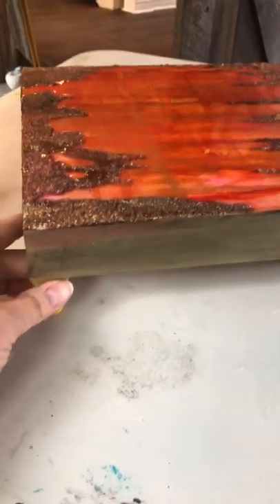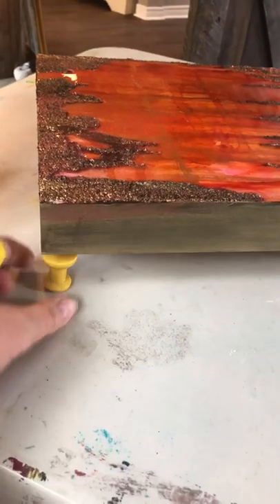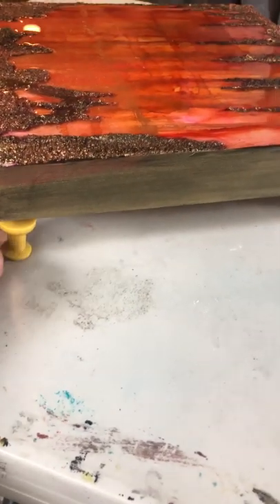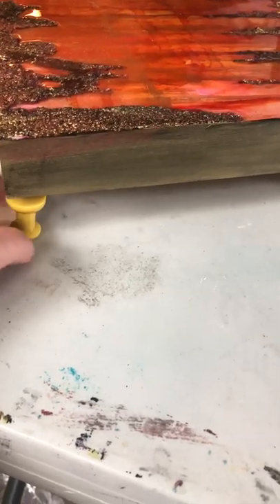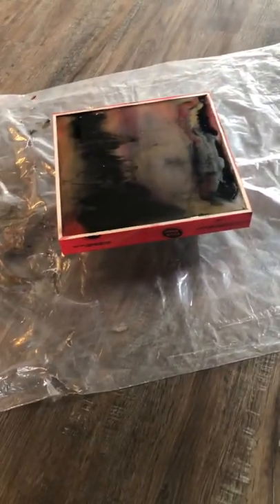At one point I bought giant push pins thinking they'd be a great idea for elevating the canvas. They're okay, but if the resin pours over the top it sticks to them — they're not the type of plastic that resin releases from easily. So using paint cans or similar objects underneath the canvas, away from the edge, generally keeps them safe from getting covered in resin.